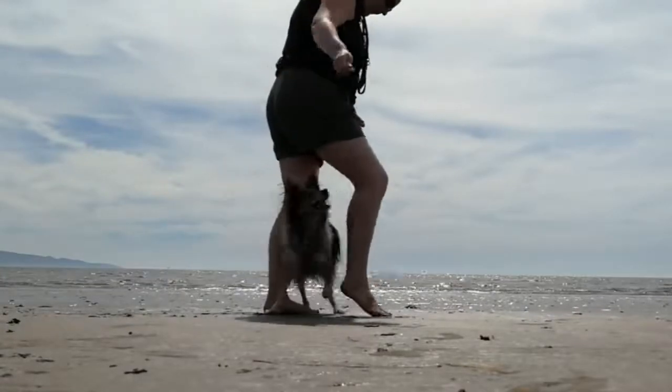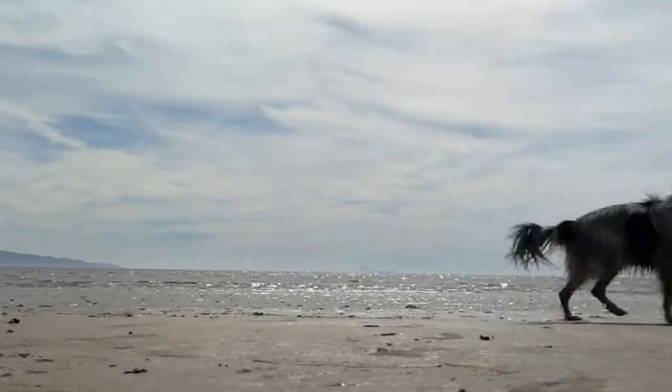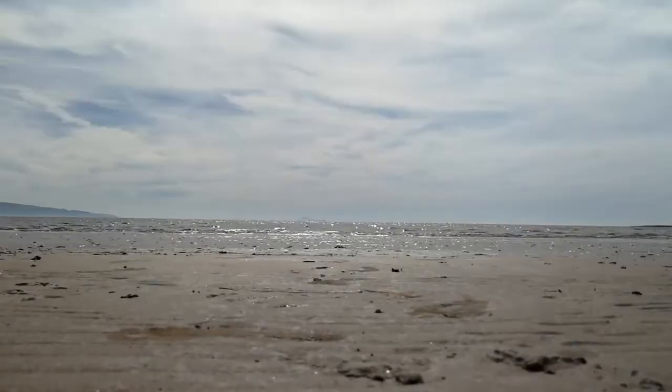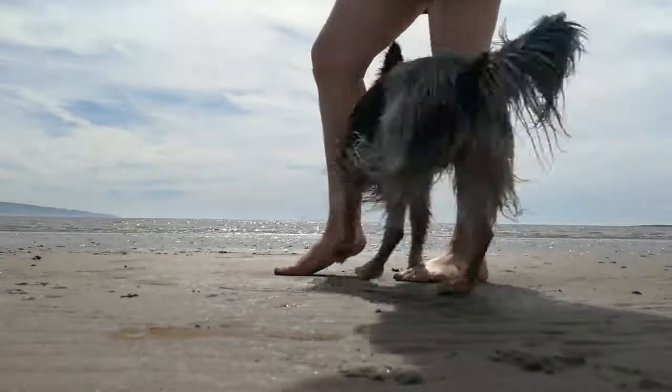It builds confidence because the dogs have to go under you between your legs, which can be a big deal for some dogs, so this really helps build your relationship together. And once they understand it, it's great fun — look at how much the dogs love zipping about between your legs.